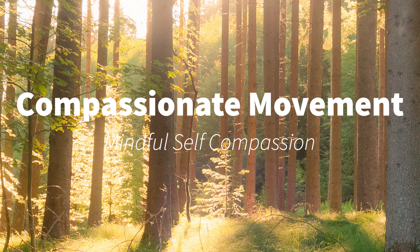Now letting yourself become aware of where you might feel tension or discomfort. Gradually begin to move your body in a way that feels good to you. Giving yourself compassion.